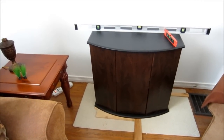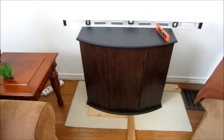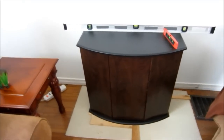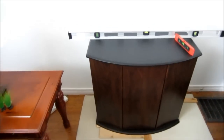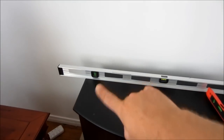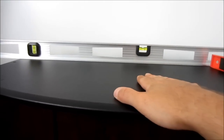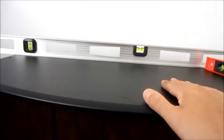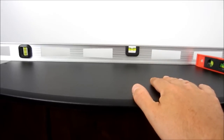I ran into a little snag with the aquarium — I ended up having to shim the stand. I have an old house and the floors are quite uneven, so I went to my local hardware store, got some wide shims, and ended up shimming all along the back, the side, and the front. It turned out really well — everything is perfectly level and the stand actually feels a lot more sturdy than it did just sitting on the carpet. My next step is to put the aquarium on top and get started on the rocks and sand.